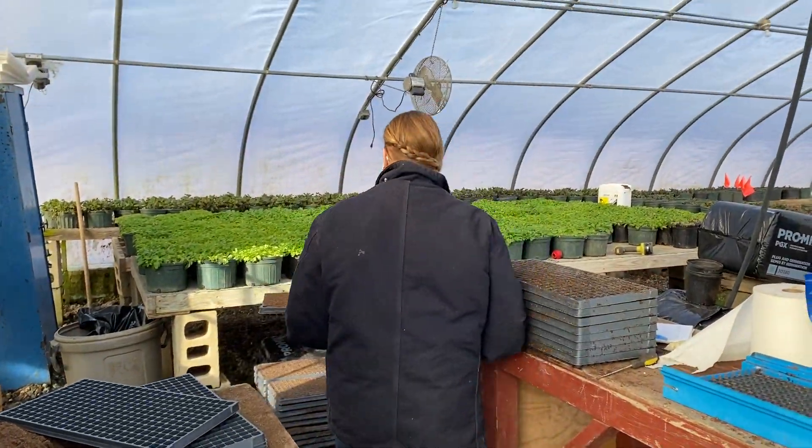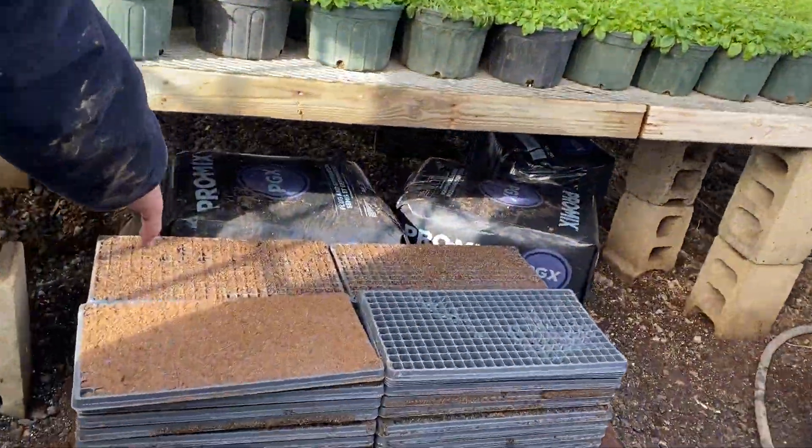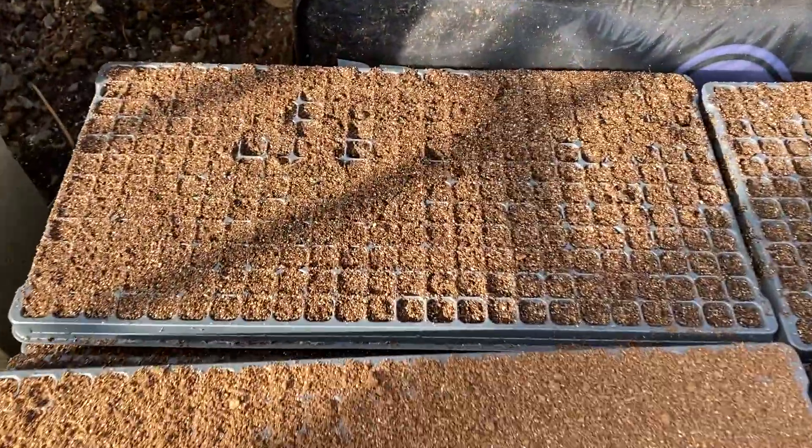And then we bring it right down here. We put water on it and then we smush it down so that we can put the seeds in it, and it ends up looking something like these over here.